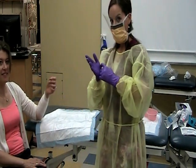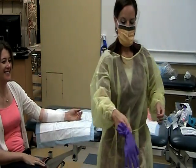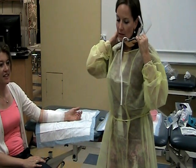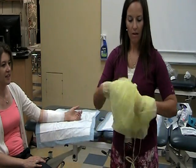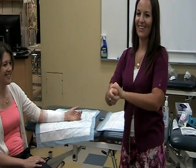So then you're going to take your gloves off, then mask, then gown — inside out. And squirt. Always end with a squirt.